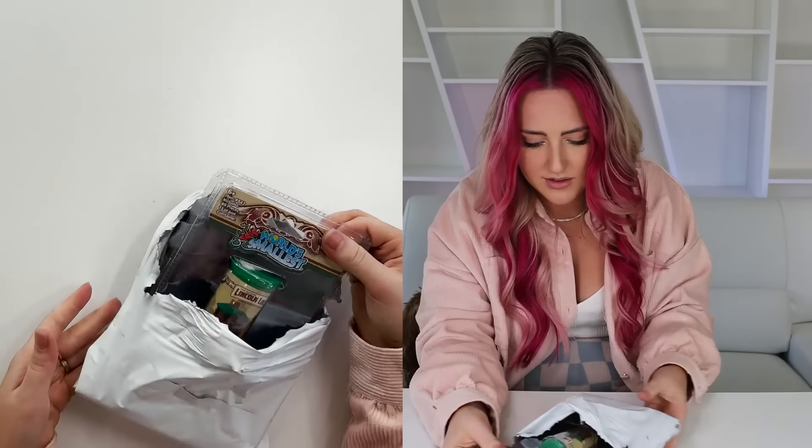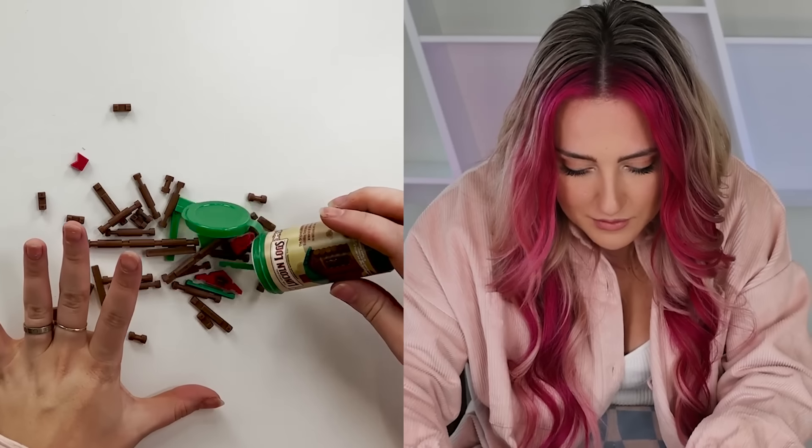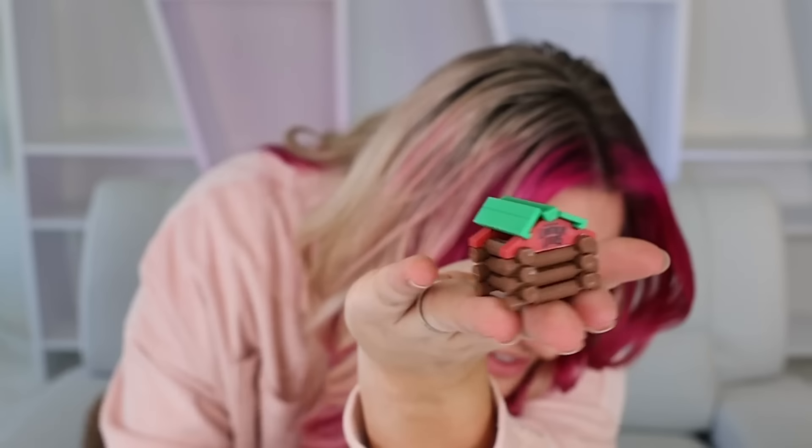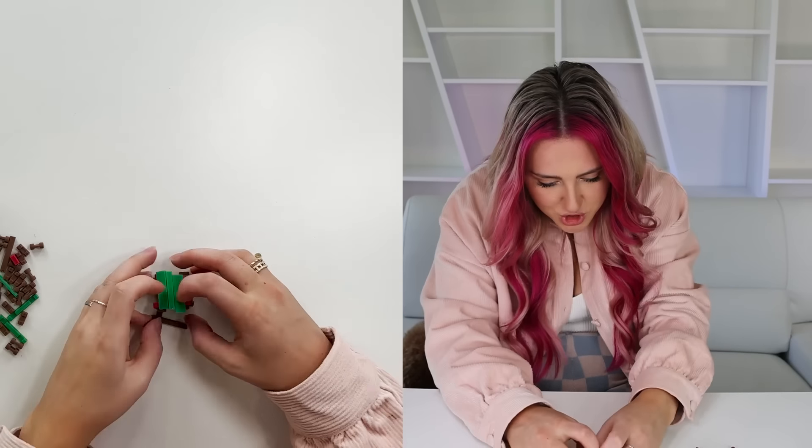World's smallest Lincoln Logs! I totally had these when I was younger. Comment below which of these games you had when you were little. Look at them, they're so little. I'm gonna build a tiny house. There's my tiny house — I'm so proud. Now we destroy it!